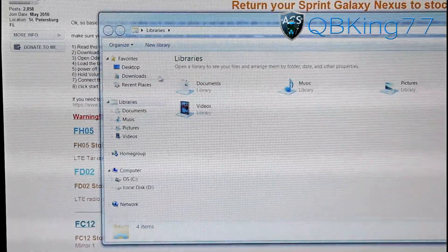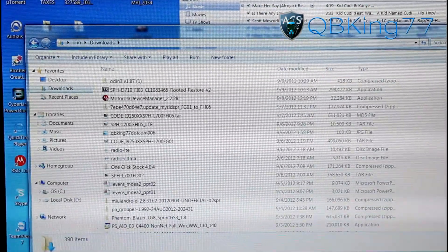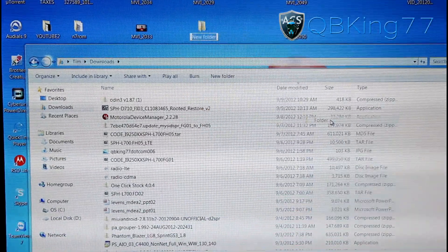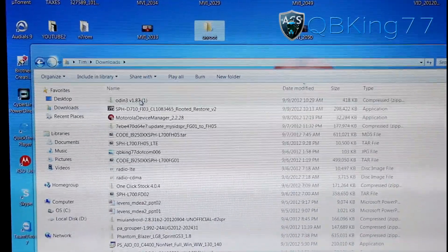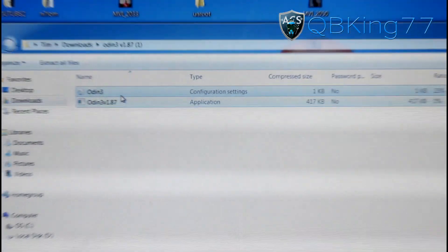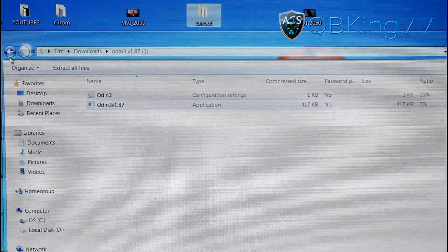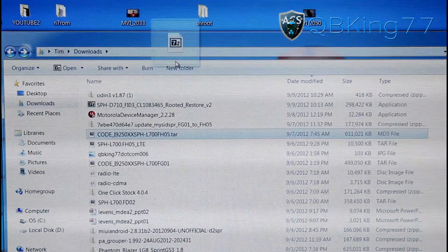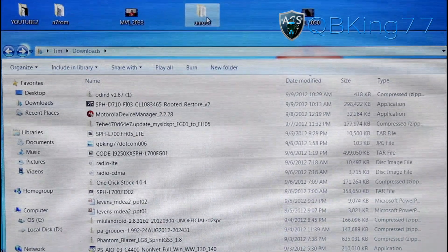Once you have those downloaded, go into your downloads folder. I'm going to go to my desktop and create a folder called 'unroot.' I have Odin in my downloads — double click on it, it's a zip file. Transfer both files inside into that unroot folder by clicking and dragging. Then click and drag the tar file into your unroot folder as well. You don't need to unzip anything, just move the tar file there.